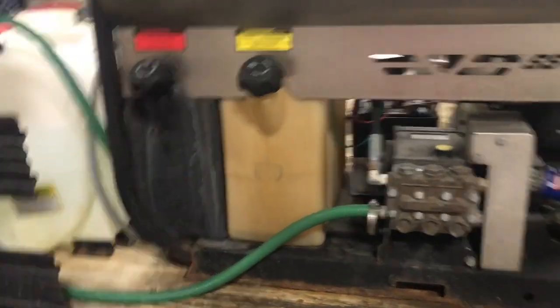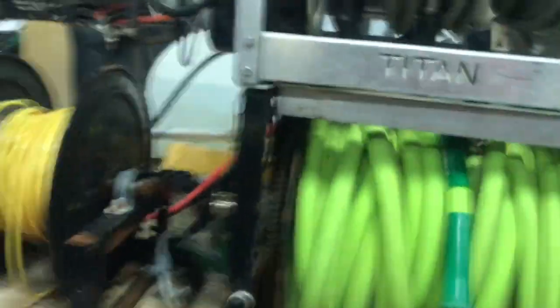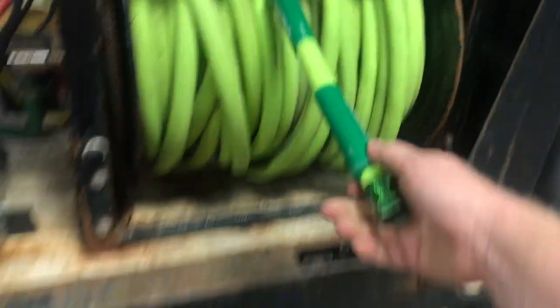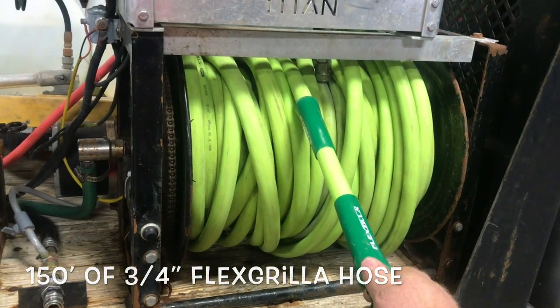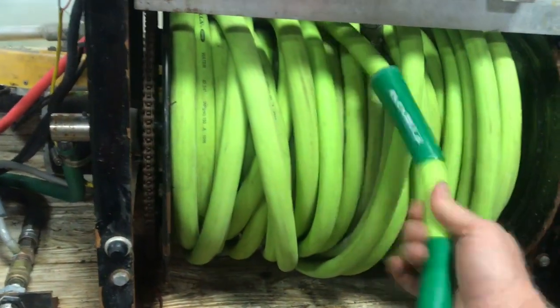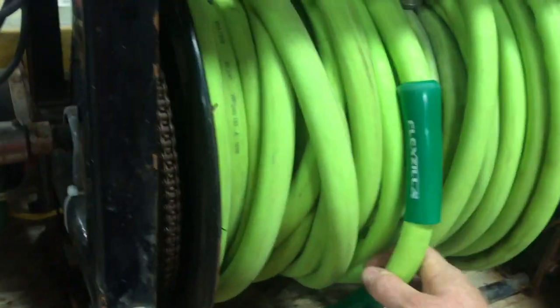The first thing I'm gonna start with is from basically the house — whatever you're hooking up to — to feed water into your pressure washing rig. The first thing we use is flex grilla hose, three-quarter inch, and I've got 150 feet on here. 150 feet gets us to every house we need. This is great hose — it's light, it's flexible, not like that big heavy rubber stuff, and it works great. You can tell if it's flowing or not.